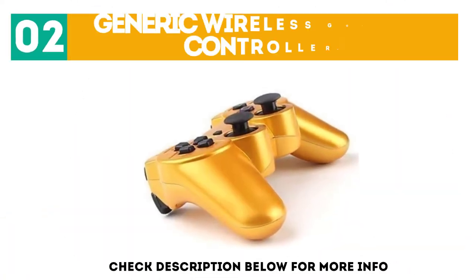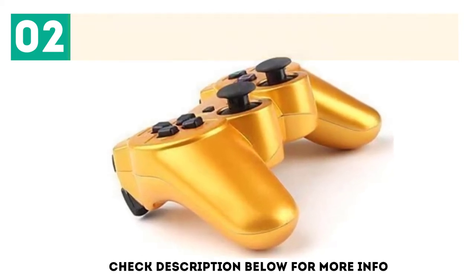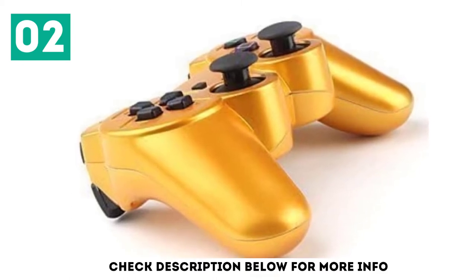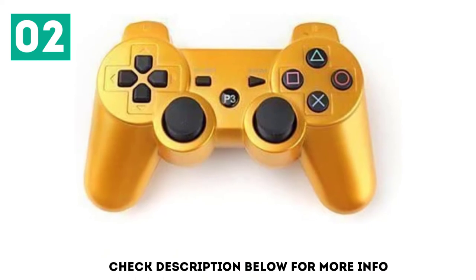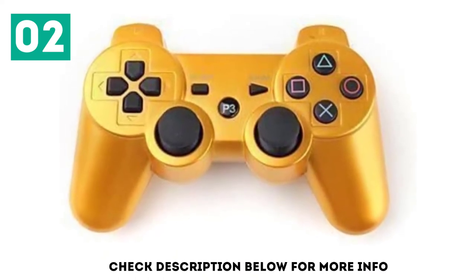At number 2: the Generic Wireless Gold PS3 Controller. This generic PS3 controller makes a decent alternative. At first glance, it looks just like Sony's official controller, but the PlayStation Home button features a P3 instead of the PlayStation logo. That and the golden color are about the only differences in physical design.